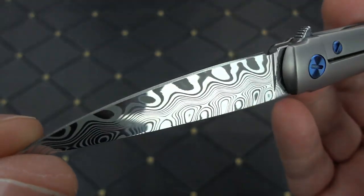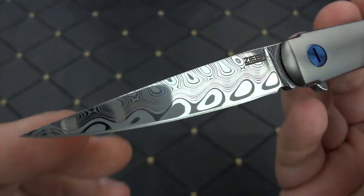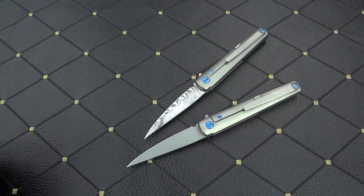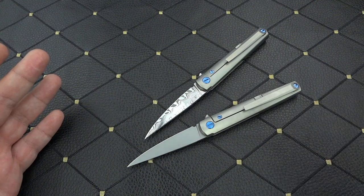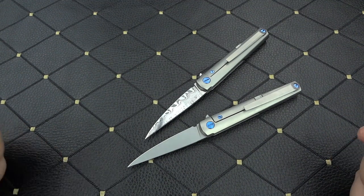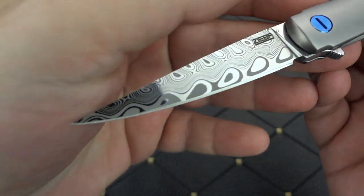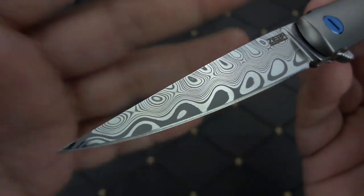The way you'll typically see Damasteel presented is mirror polished and then etched in acid to show the contrast in the patterns. As a knife maker, I've made quite a few knives in Damasteel, and you have to spend more time with it. It needs to be a flawless mirror finish before you put it in the muriatic acid. If you don't, you're going to see the grind lines, any little scratches. Even a super high satin — say a 1500 or 2000 grit hand-rub — you'll see lines through it, and the pattern itself won't be crisp; it'll look smudged. So it has to be a perfectly flawless mirror before you etch it for the contrast to get the beauty of Damasteel.